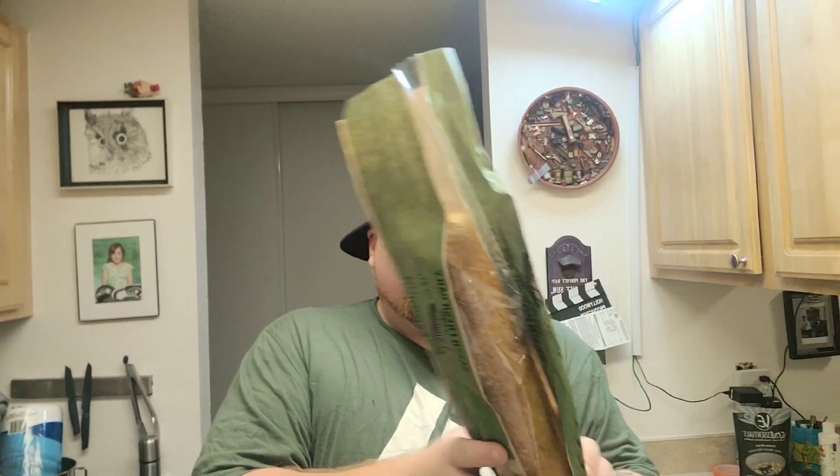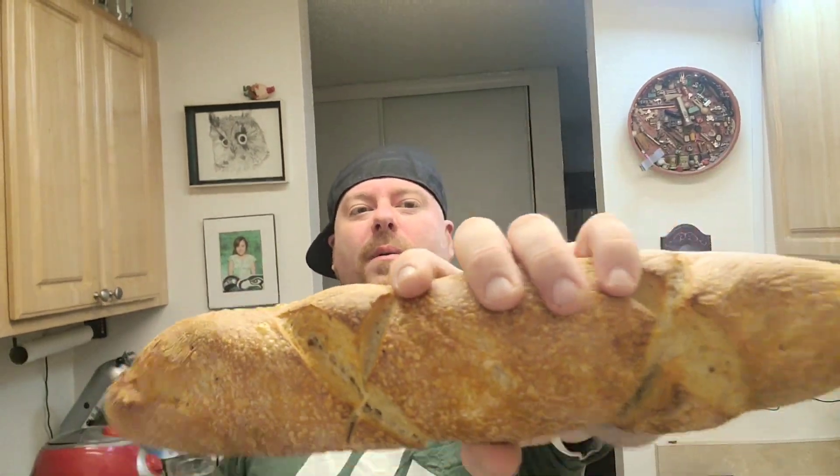I stopped at the store yesterday — or maybe it was today. Anyways, I got this sourdough bread. It's a lot. It smells really good. This is from the Safeway. We're gonna make garlic sourdough bread.